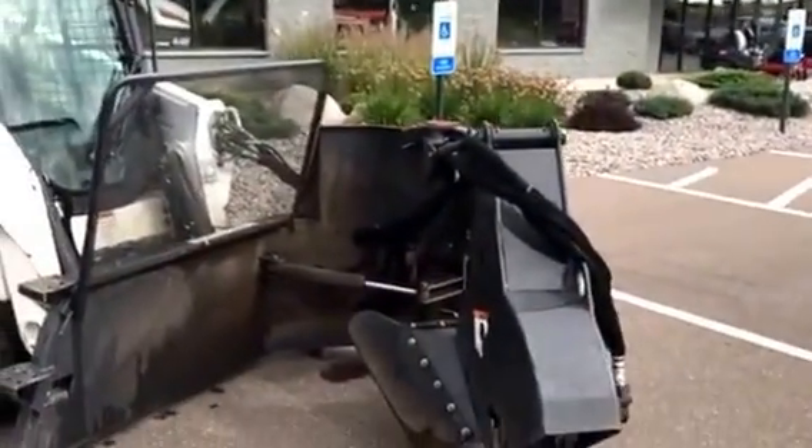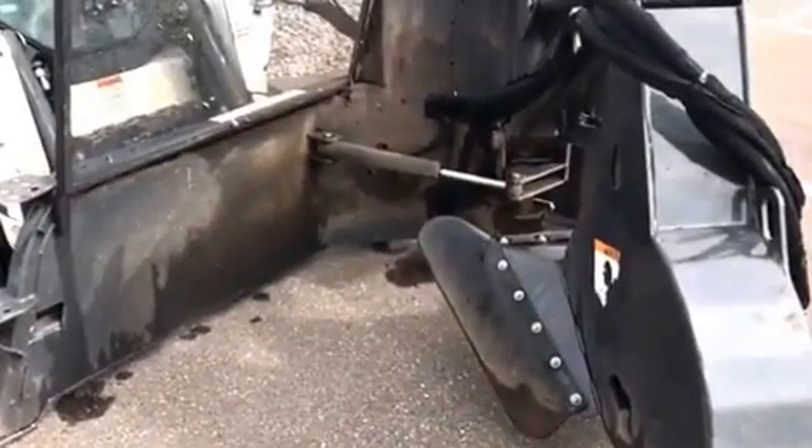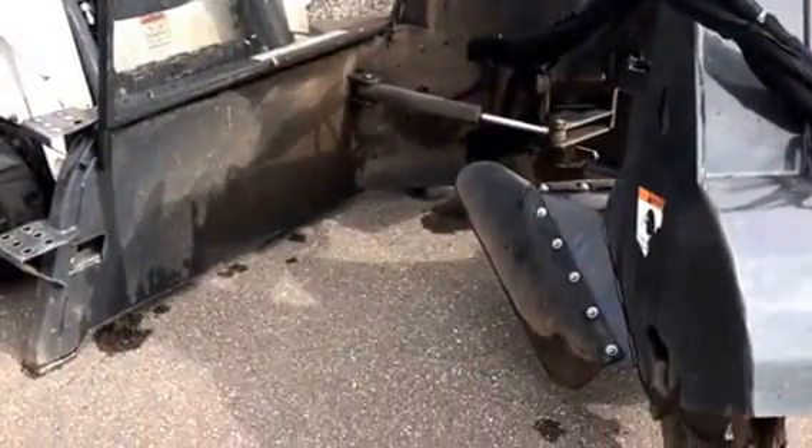Jeff with Tri-State Bobcat. This is the Bobcat SG60 Stump Grinder — a versatile machine with a 90-degree mount to the operator, so the visibility is wide open.